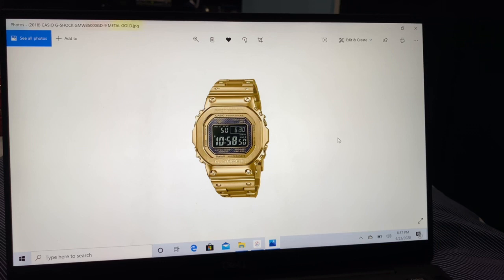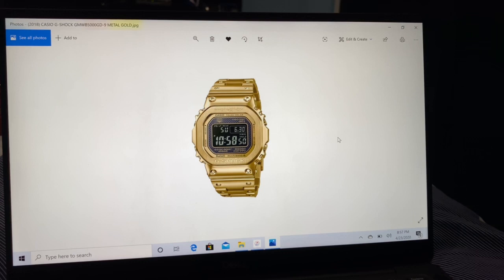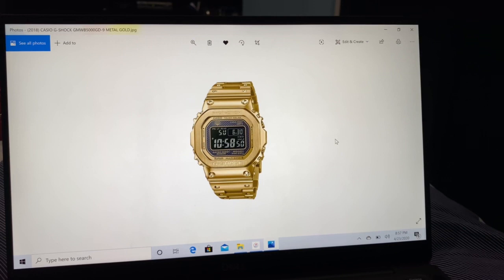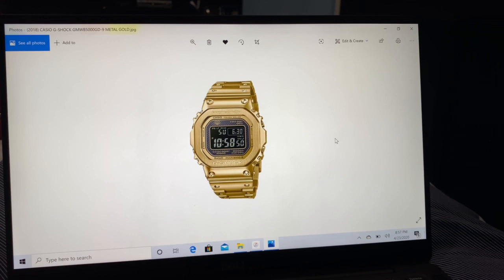Shout out to Random Rob, G-Shock Go, Bruce Williams, and 10-10 Talk — I did provide the links in the description box down below. Check those guys out. It's got Bluetooth capability, which means it can connect to your smartphone.